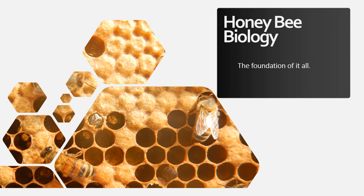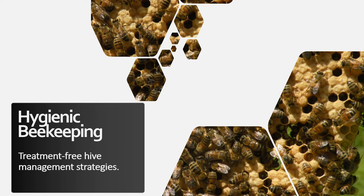The foundation of treatment-free beekeeping is honeybee biology. Understanding the biology of the honeybee helps us know what they need and when to intervene. Hygienic beekeeping is basically what it sounds like — it's all about keeping things clean and healthy. I use treatment-free hive management strategies, which I'm about to explain in this presentation.